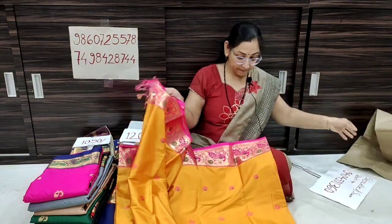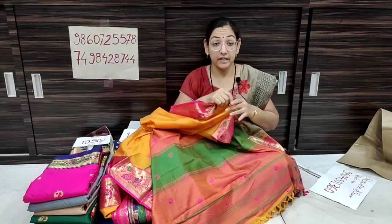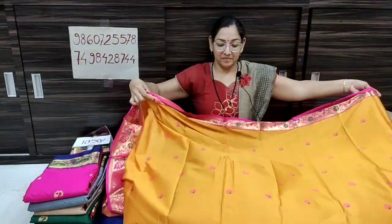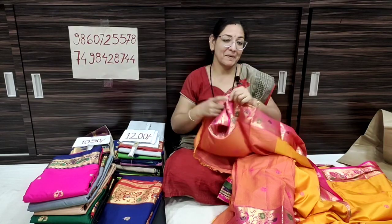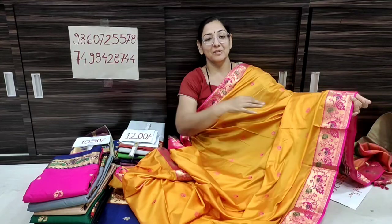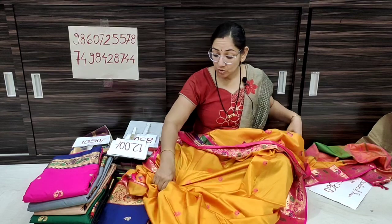The fabric is soft and lightweight. The contrast blouse piece is included. The blouse color is painted and we can take a very nice soft look. The price is only ₹1,250, shipping free all over India. If you want to place an order, take a screenshot and send it to the WhatsApp number.